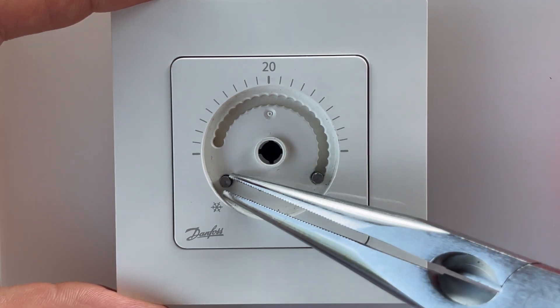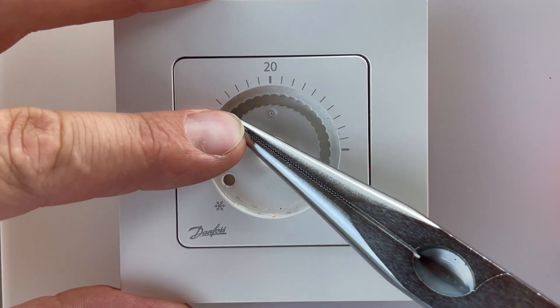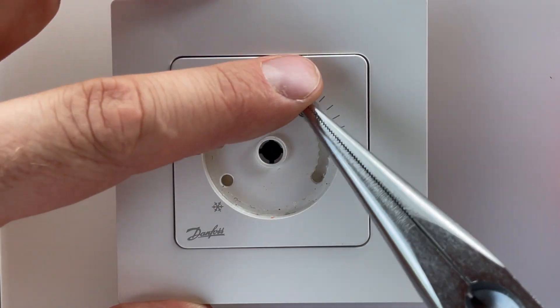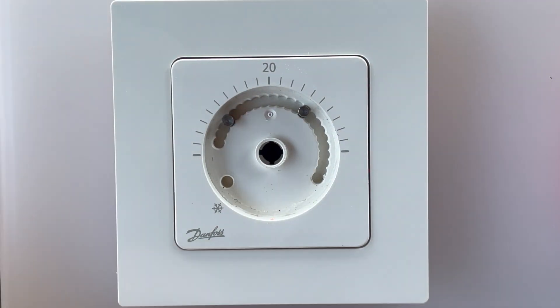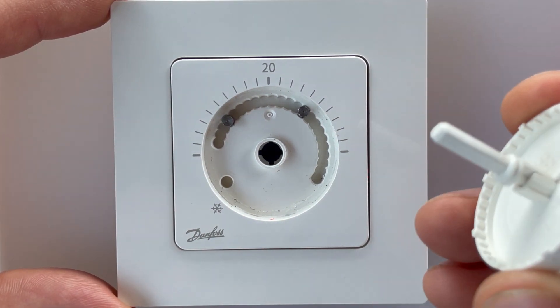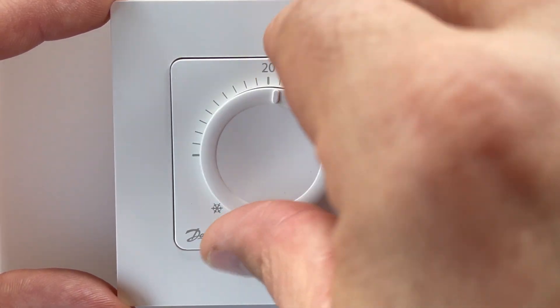We can take those pins out and set minimum and maximum temperature limitation, or we can even have temperature locking. One pin is for maximum temperature limitation. Okay, and we put the knob back here.